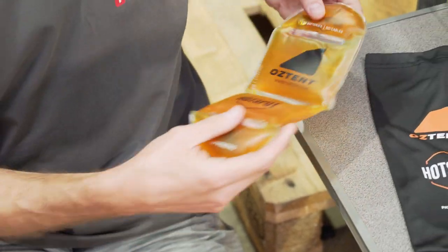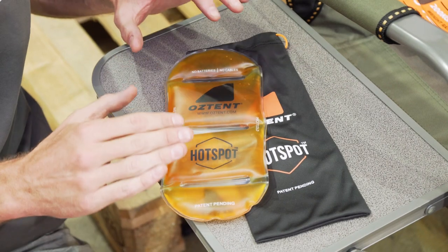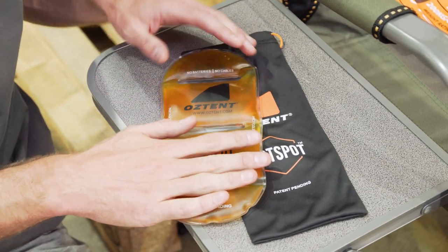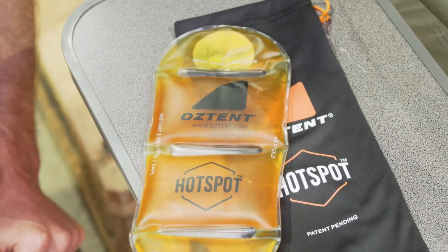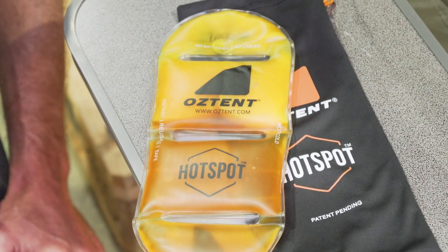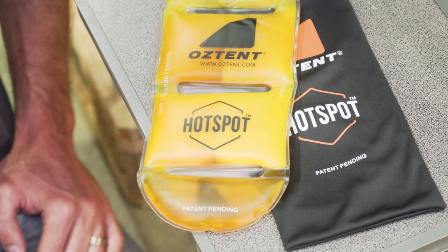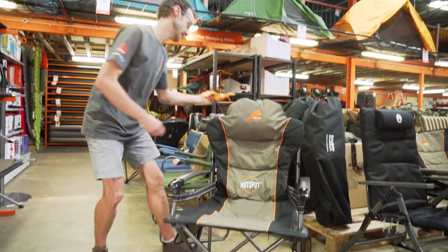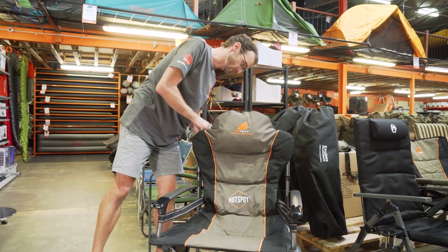Coming close, I want to show you how this works. These can be used up to 500 times. They give you about an hour of heat each time you heat them up, and they're made with a non-toxic material inside, so they're quite safe to use. To activate it and make it hot, there's a disc in the top — it's got a bit of a curve in it and we need to give that a click. So I'm going to click this now and a chemical reaction is going to happen, and this is going to heat up throughout. That is now ready to put into one of the pockets to keep us warm around the campfire.